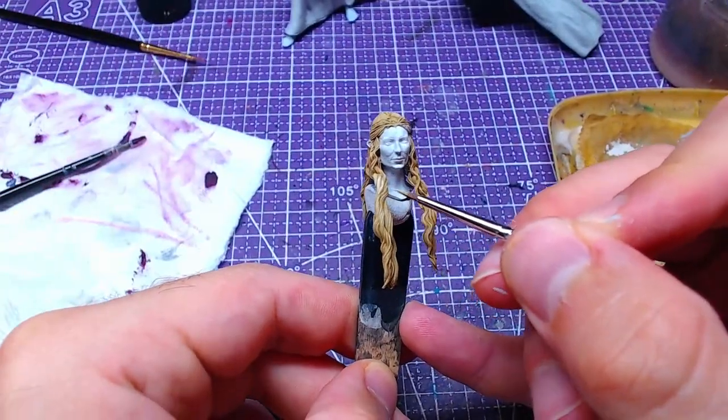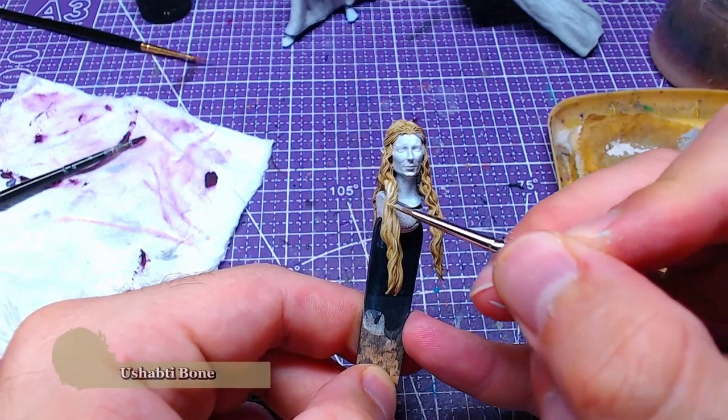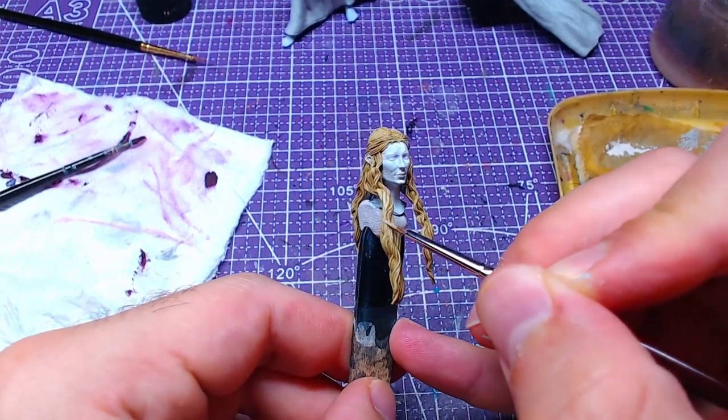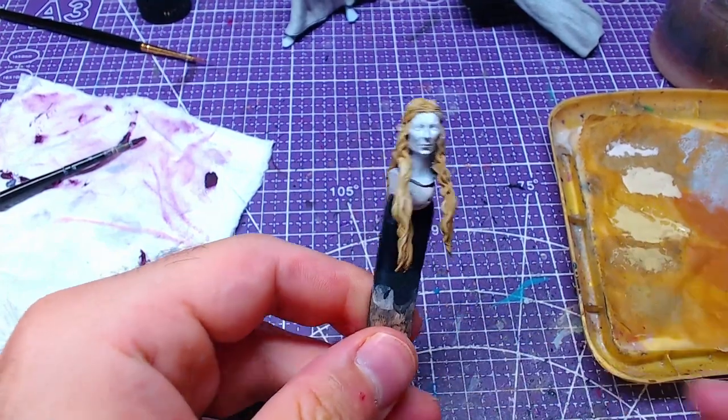We shall return to Shabti Bone and pass again over some of the details we added earlier. At this stage, avoid painting in the recesses at all costs or you will have to start from the beginning.